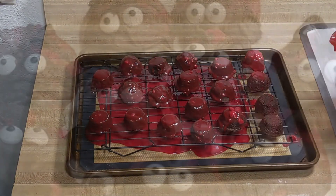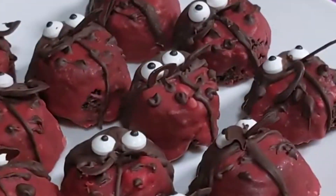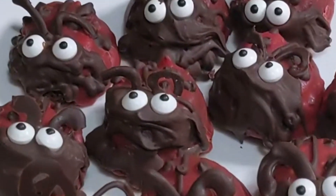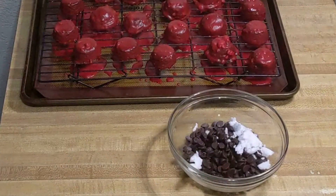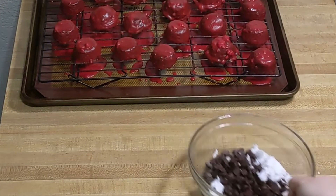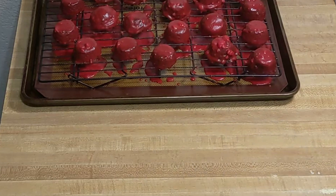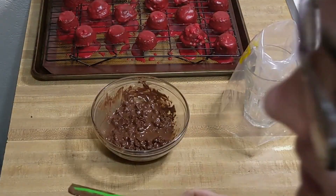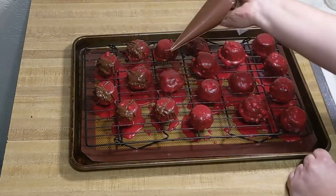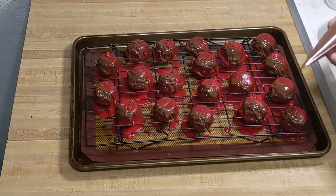We're going to need to give our bugs faces and antennae. To do that, we'll be piping molten chocolate. Mix together your one cup of chocolate chips or your chopped-up baking chocolate with two tablespoons of coconut oil and microwave in 30-second increments, stirring each time, until the mixture is melted. Pour it into your piping bag and pipe a head and wings onto each brownie by making a T-shape and filling in above the T.